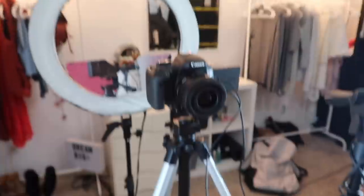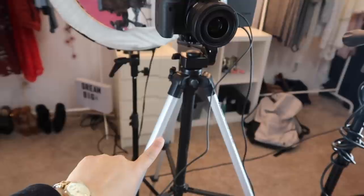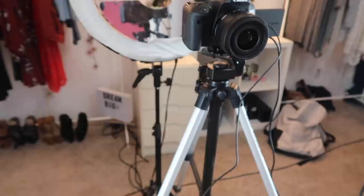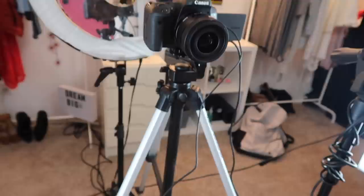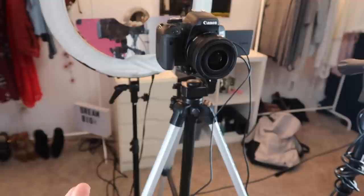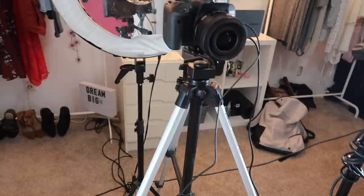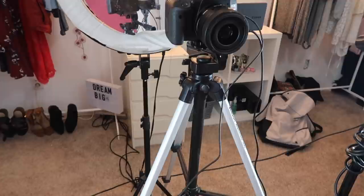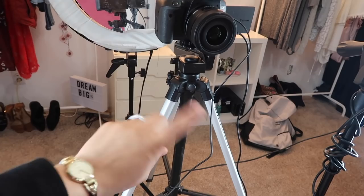The tripod I use is by Velbon, and we actually got it at Goodwill for $15. When it comes to a tripod, I don't think you necessarily need a very expensive one — your camera is just sitting on top of it. When I first started I used books and boxes as my tripod. You can find tons of tripods on Amazon anywhere from $10 and up, so I don't recommend spending a lot of money on a tripod. I'll leave a link down below in case you're interested.